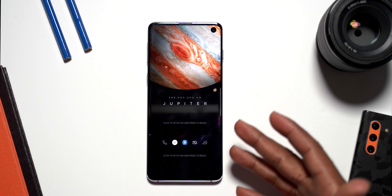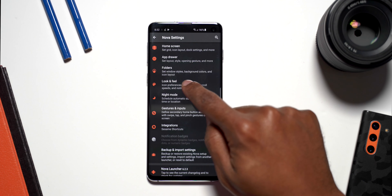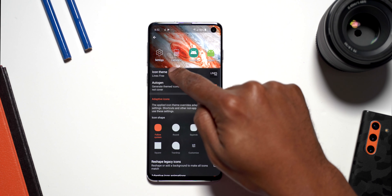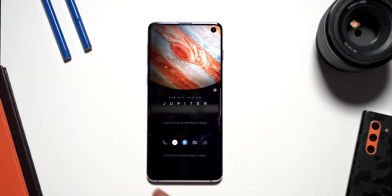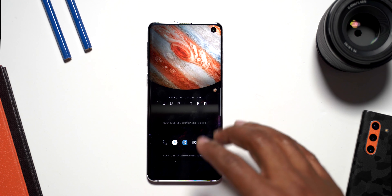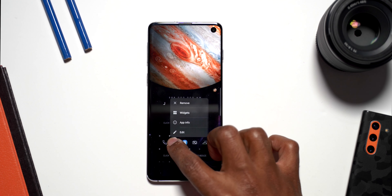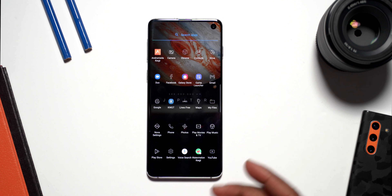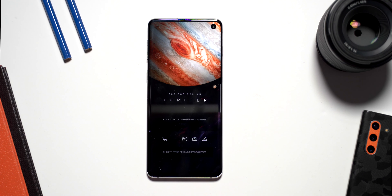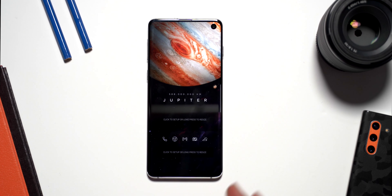If the icon packs didn't reload correctly, press and hold on the home screen, go into Settings, then in the Nova Launcher settings go to Look and Feel, go to Icon Styles, click on the icon theme, and make sure the one you downloaded is selected — that's Lines Free. If there are a couple of apps that look different, those ones are not supported by this icon pack. You can simply remove them and replace them with apps you use, like Gmail or Google Chrome, so all the icons look uniform.